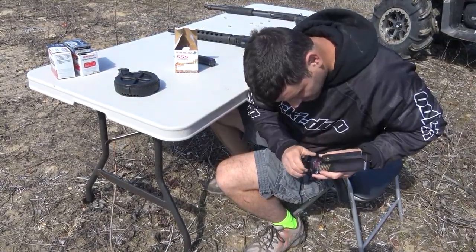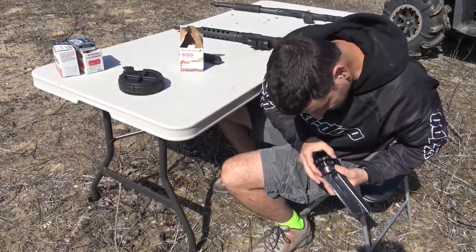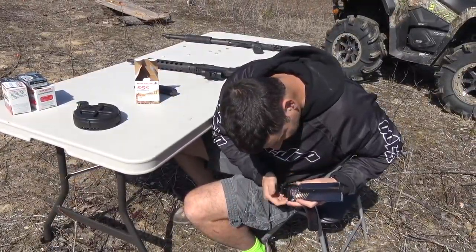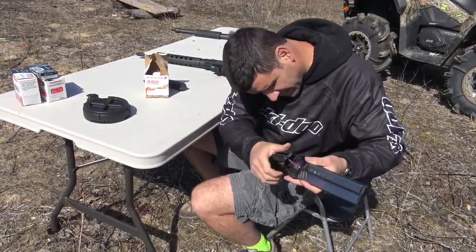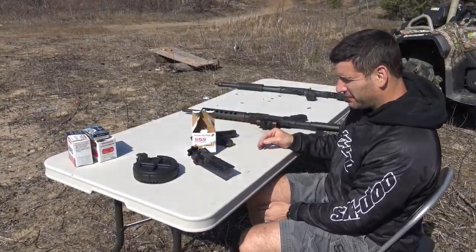It takes about a minute to load 50 rounds — that's plenty. They feed consistently. Just loaded 50 rounds in no time flat.